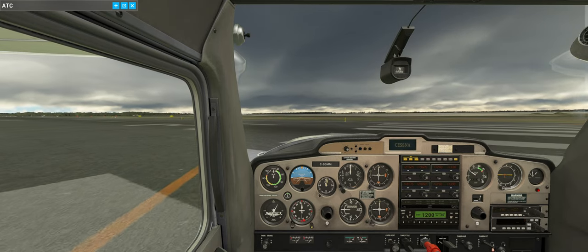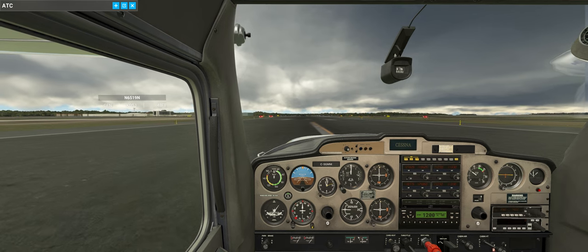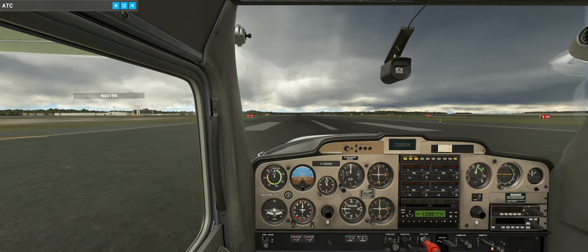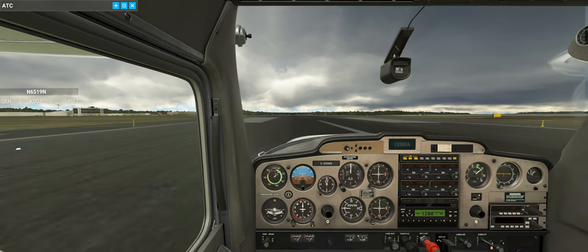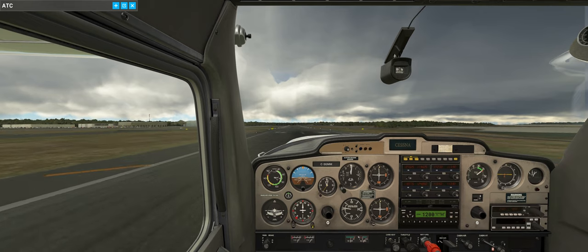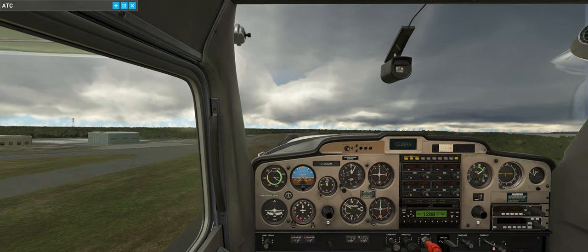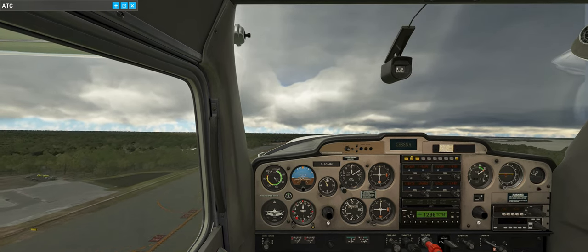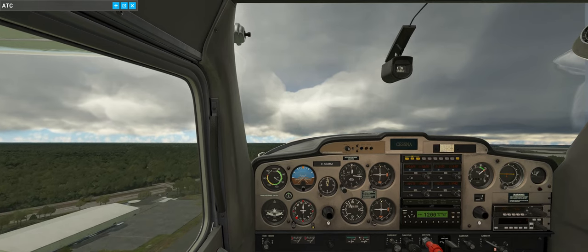We're all clear. Line up and gently push the throttle forward. Wind is 337 at 17 - strong wind coming in from about 1 o'clock. Rotate! A couple of legs there. As mentioned, we're not going too high today - about 1,000 feet coming out of here. Pull the throttle back; don't want to redline it. Pull the throttle back a little bit more.